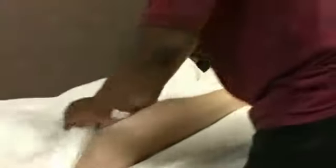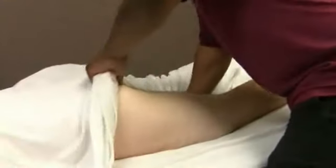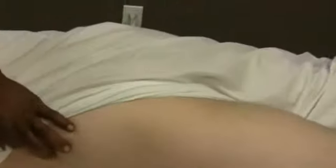As I bring the drape in about midway up the thigh, I tuck under. Then I switch my position to where I can come up above the hip.